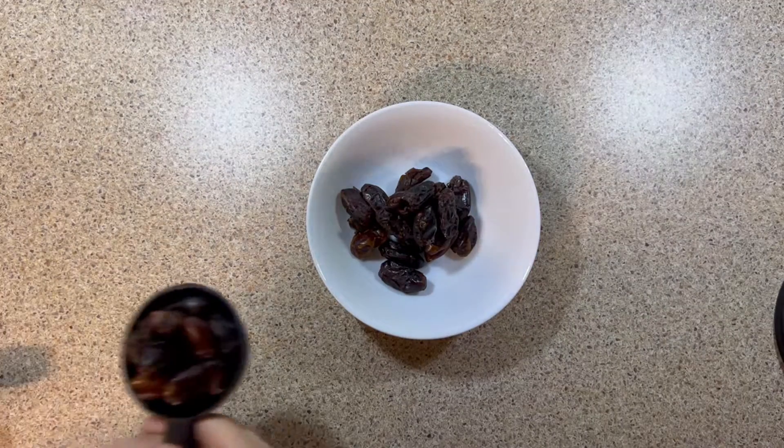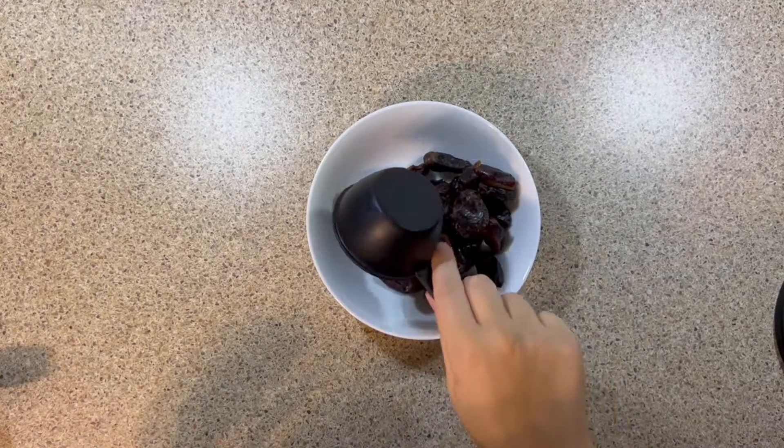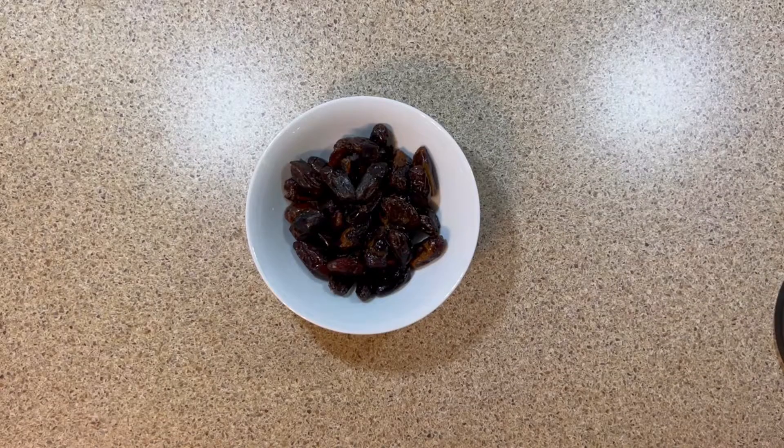To start, soak the dates for 15 to 30 minutes to soften them. Then you rinse them as you would for fruits and vegetables. Also, it's important to use pitted dates.